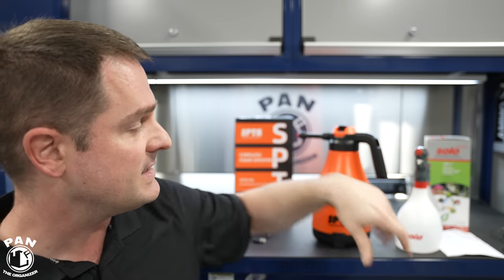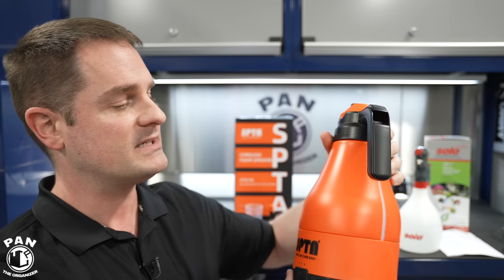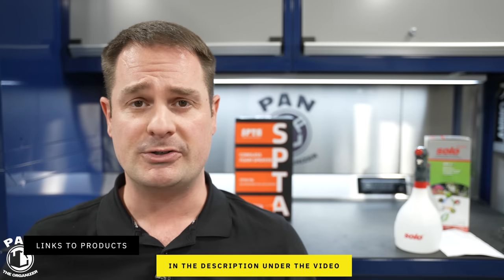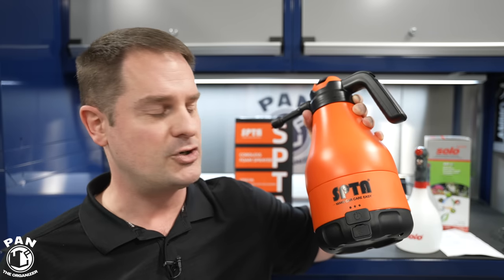We're going to talk about both sprayers and whether they're worth purchasing. Starting with the SPTA — prices fluctuate greatly by month. In August 2022, I paid 77 US dollars for it, which equated to roughly 103 Canadian dollars with import fees and the exchange rate. So it is not cheap. The one I'd seen online was white, but mine came in this orange color, which may be a new variation.